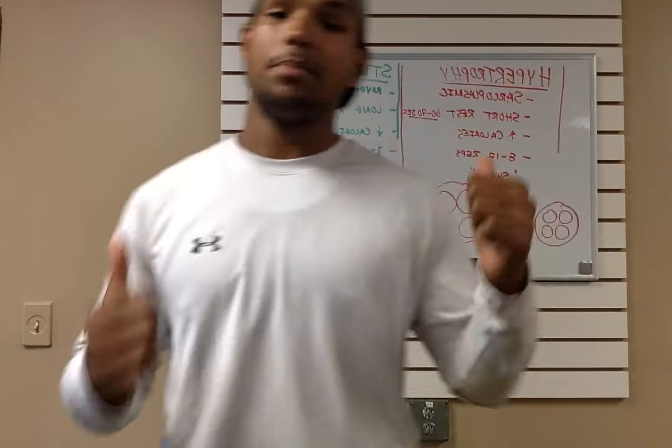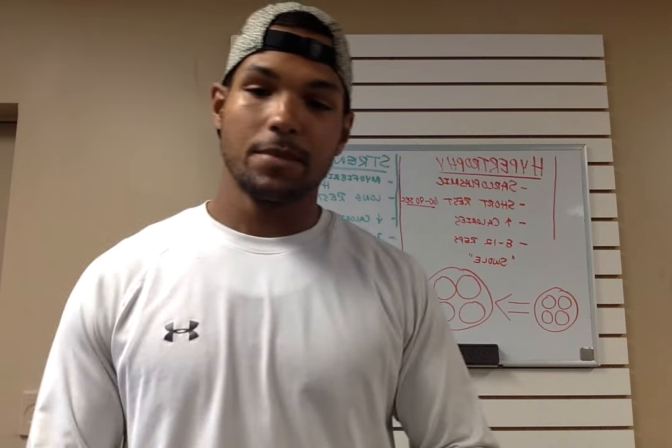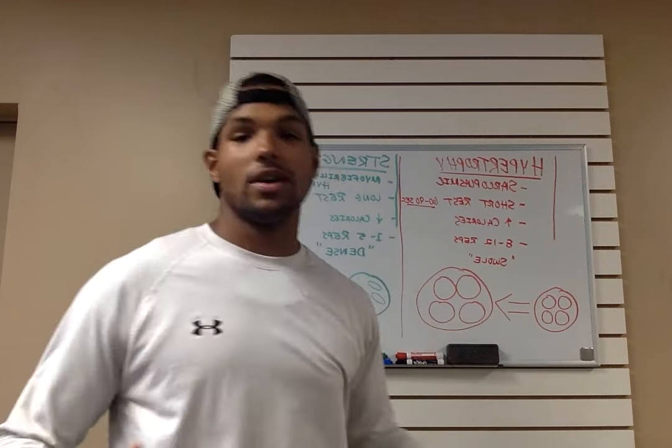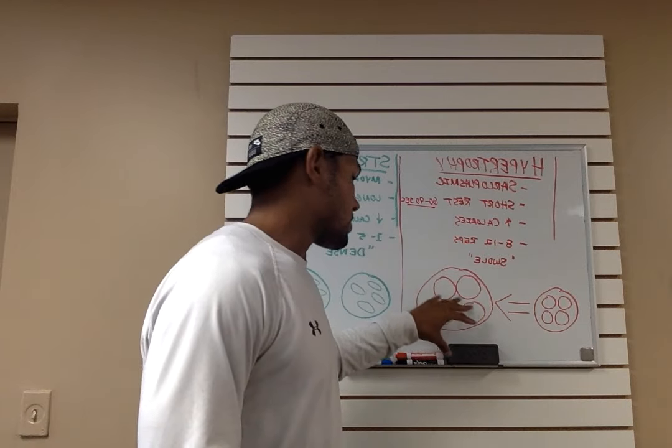First — hypertrophy. What is hypertrophy training? When you train for hypertrophy you're going to train in a higher rep range, and the type of fibers you're hitting are called sarcoplasmic fibers. As you can see here, I have my drawing of your muscle prior to lifting — it looks regular — and then when you lift you get that swole look; those fibers increase in size.